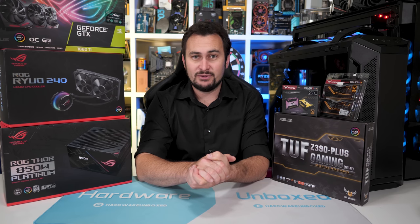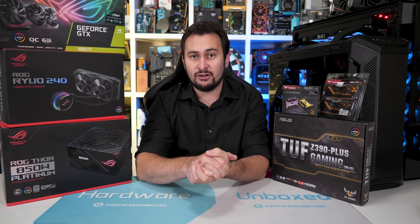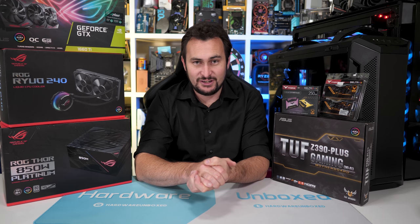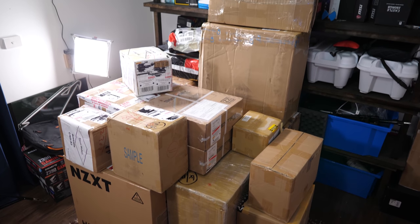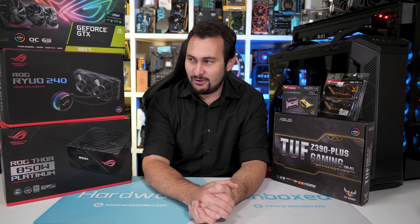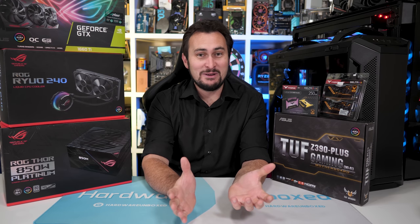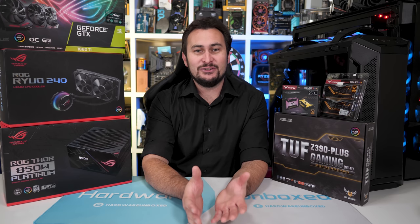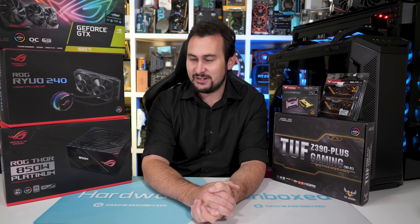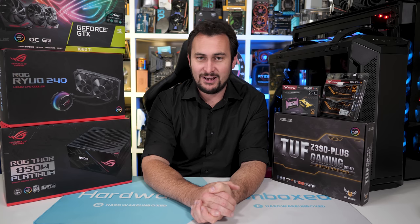They approached me and said, would you like to build a PC using a lot of our new hardware? And I said, well, that sounds like a lot of fun, so let's do it. But to be crystal clear, I was not paid to make this video. Free hardware is getting paid? Well then, I guess we've been paid for almost every video we've ever done on the channel. We aren't getting paid using any recognized currency and we can do whatever the hell we like with this hardware — there've been no rules or guidelines set by ASUS. And honestly, I always do whatever the hell I want anyway.